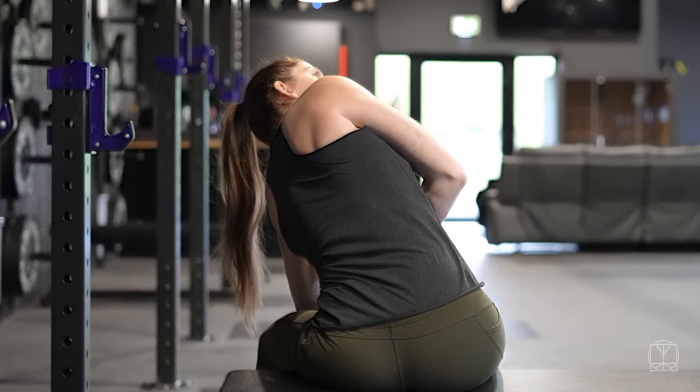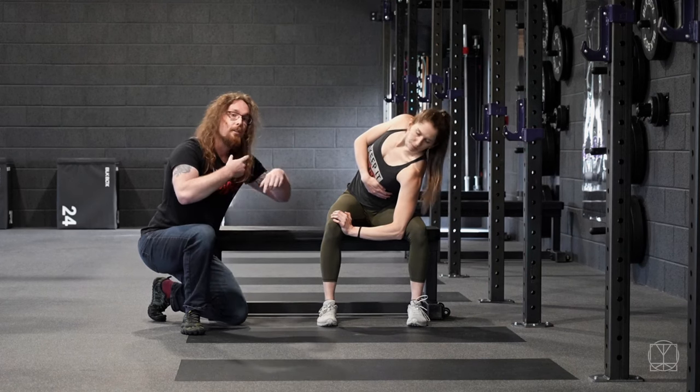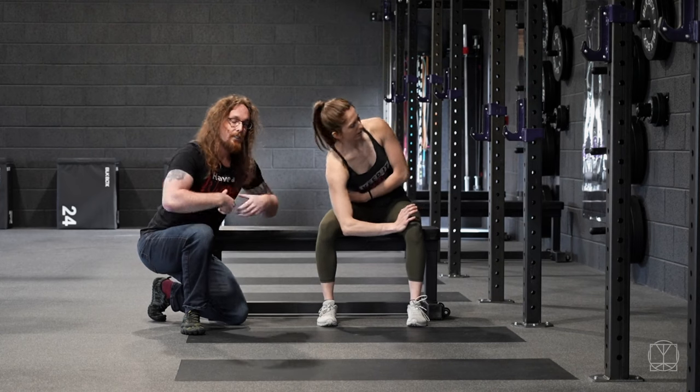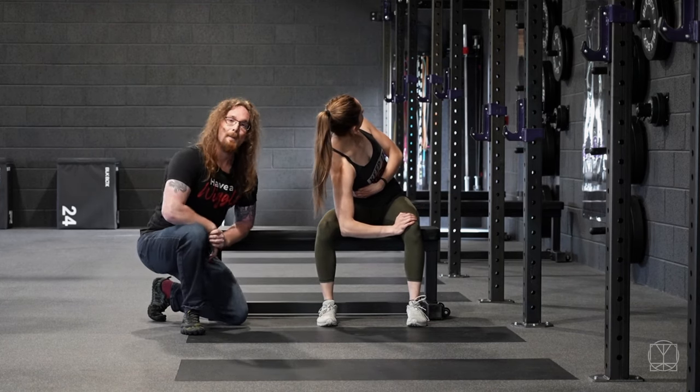Even if you have to wear a shirt at work and can't move your arms, this is a great one for that. Make sure your neck is nice and relaxed, three breaths on each side. Try and do it two to three times a day until you notice that your upper back moves a lot better and your shoulders will sit in a much happier position.